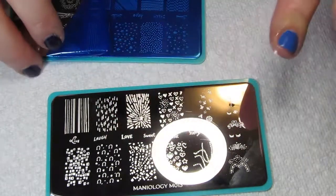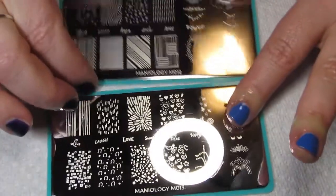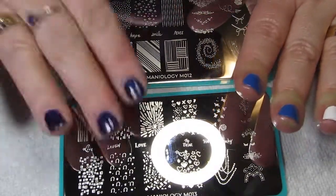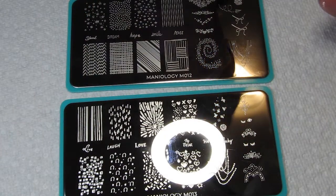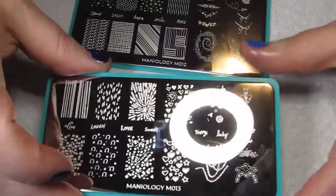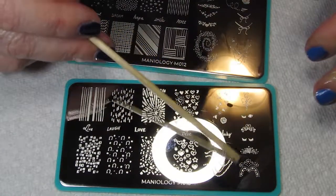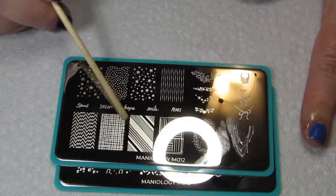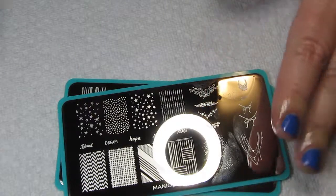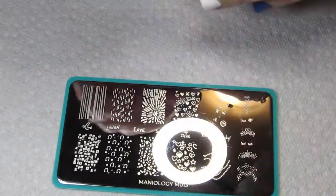There's live, laugh, love sayings on here — those were actually on my husband's and my wedding invitations, so I'm probably going to try and put that on one of my nails. There's also full nail geometric designs, stars, and ideas for the base or tip of your nail. Because Valentine's is coming up, I want to use some of the full nail designs too.